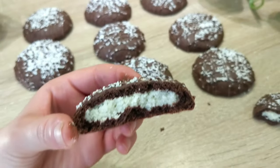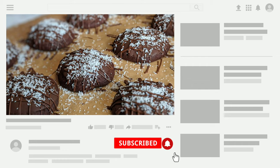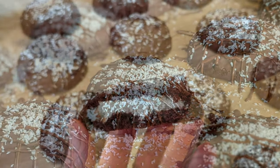Before we get started, if you are new to the channel, we make a lot of delicious and easy recipes here, so make sure to hit the subscribe button and the little bell to get all the notifications. And let's get baking!